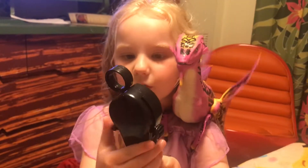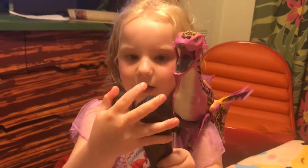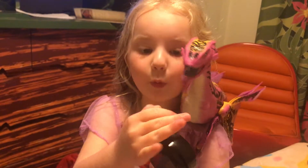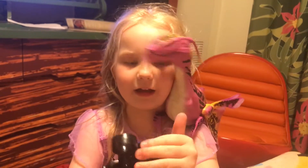If you press any of these: this one makes the wing flop. This one makes the mouth open and it makes noise. And this one makes the head move.